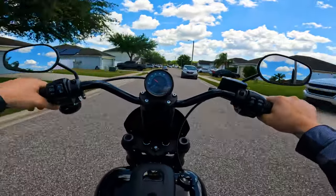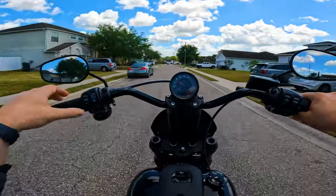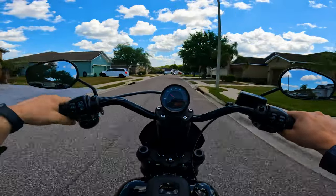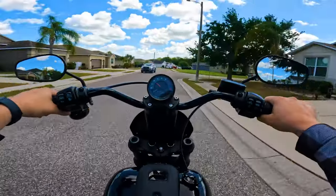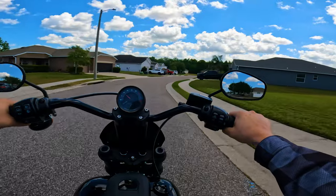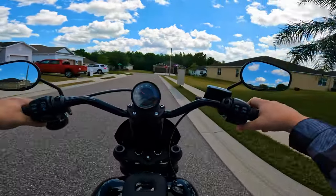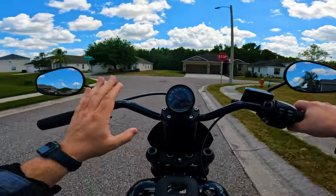As you can hear, it's a much different sound than my Sportster S. Much different sound — low and rumbly versus sounding like a sewing machine, like the Sportster S sounded like. As you guys saw in my last video, I traded in my Sportster S for this baby right here.